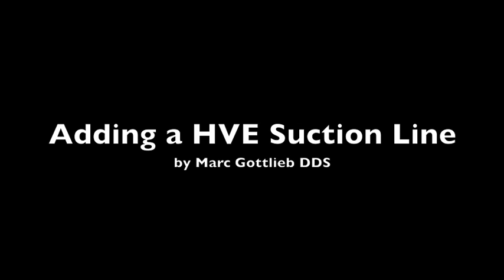Hello, I'm Dr. Mark Gottlieb, and I'm here today to show you how to add a second suction line to your existing dental unit. My dental unit was a bit old. Every dental unit is set up to add a second line, but sometimes due to age and fatigue, you really don't want to reach under there and break something. So I'm going to splice in a second suction line into my existing dental unit to add an expectorator or isolate.